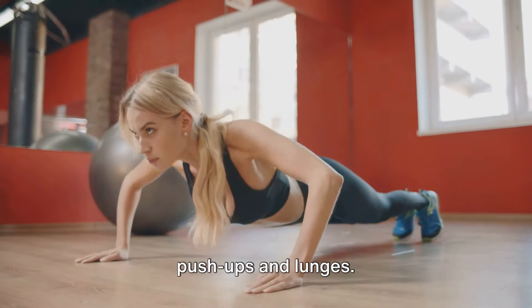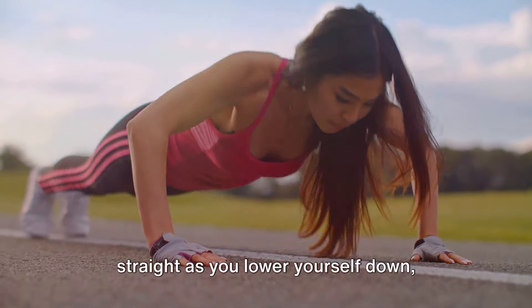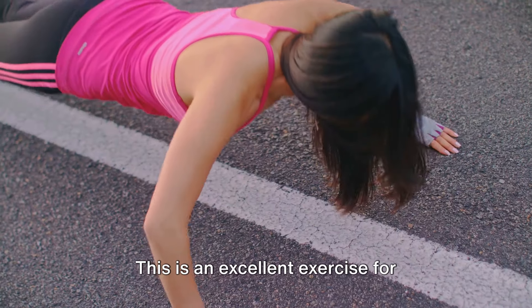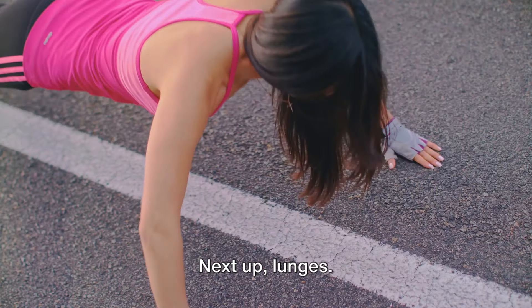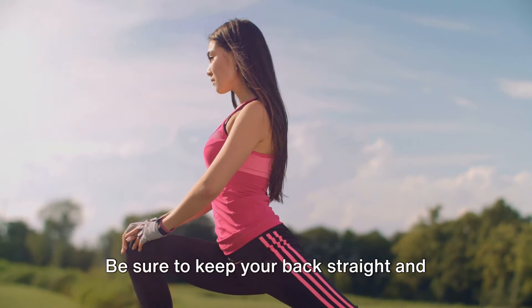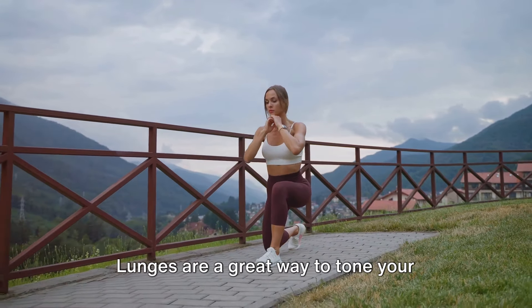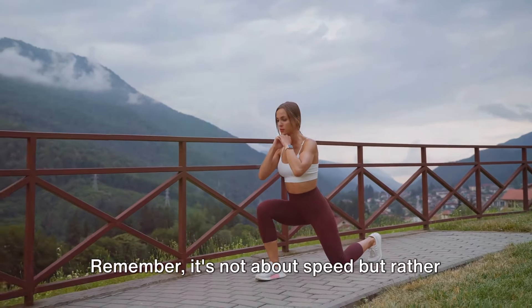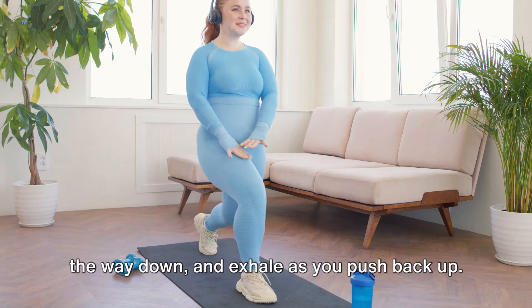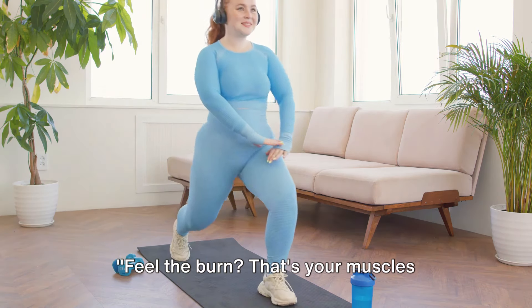Now let's strengthen our bodies with push-ups and lunges. For push-ups, position your hands shoulder-width apart on the floor. Keep your feet together and your body straight as you lower yourself down, bending at the elbows. Push back up, keeping your core engaged the entire time — an excellent exercise for building upper body and core strength. For lunges, stand tall, take a step forward with one foot, and lower your body until your front knee is at a 90-degree angle, keeping your back straight and your front knee directly above your ankle. Lunges tone your thighs, hips, and buttocks. Remember, it's about control and proper form — inhale on the way down and exhale as you push back up.